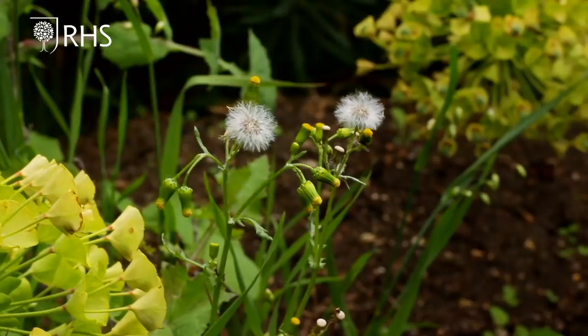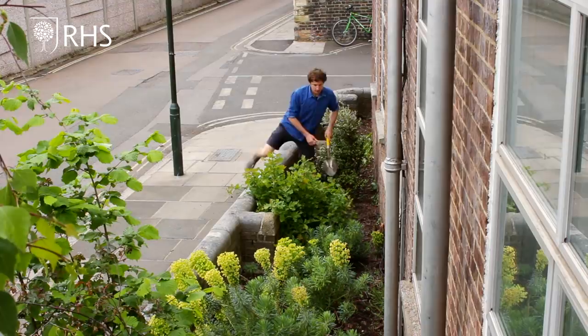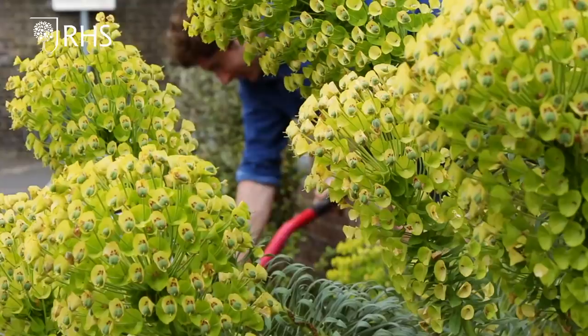I'm Tom Massey, a garden designer, and it's May. I would have been at the Chelsea Flower Show building a garden for Yeo Valley. I'm here at my property in southwest London — as you can see it needs a bit of TLC. We're going to use plants grown for the Chelsea Flower Show to create an organic style meadow in this space and talk a bit about how to achieve a Chelsea look in your own front garden.